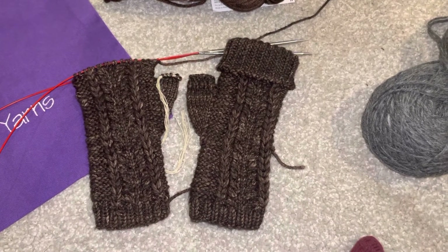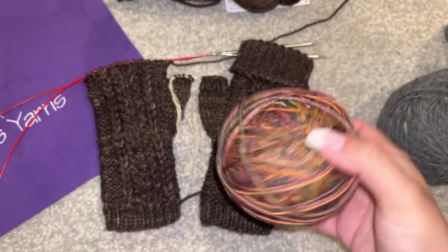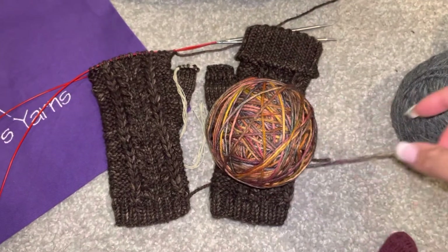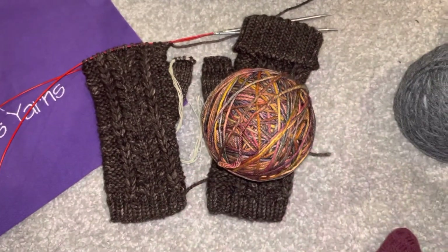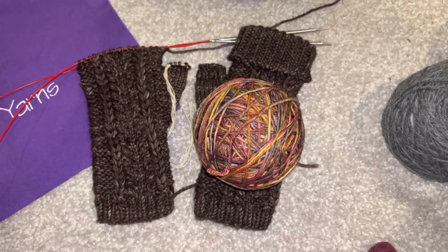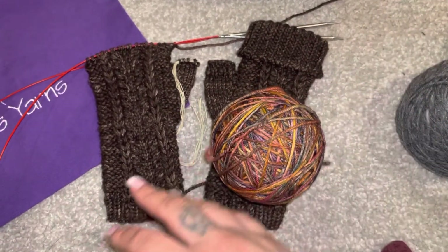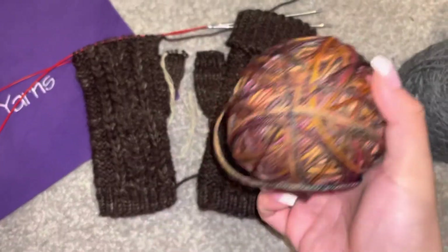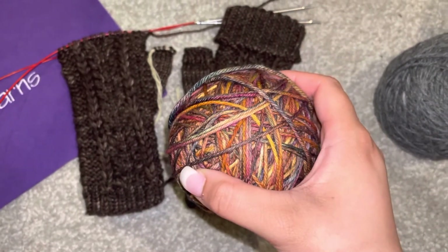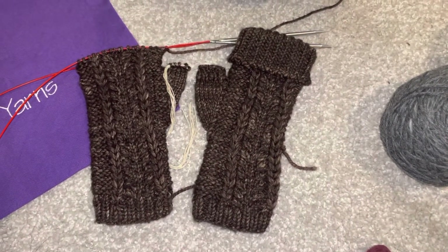When I saw the colorway — it's the Malabriga Rios in Pietras — I love the color and I started getting different skeins of the Malabriga collection. I got one a while back and I purchased another one for the project that I originally saw it from. I'm excited to start that.